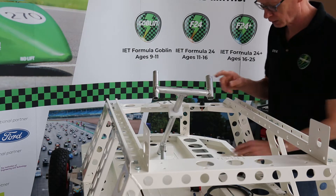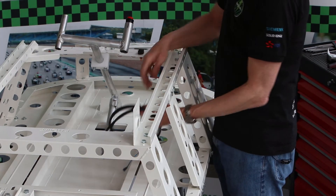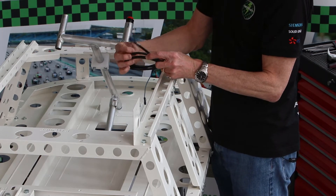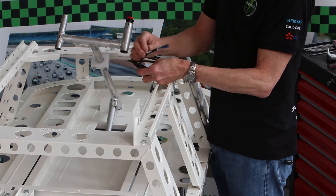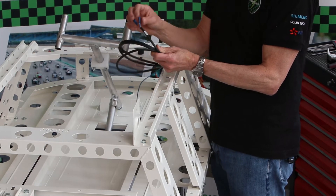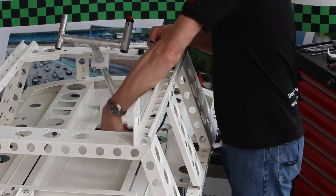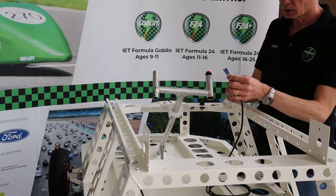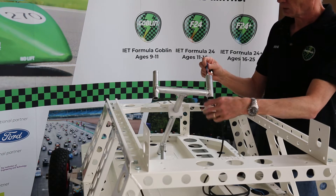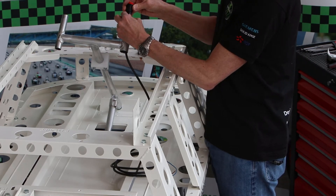The next step in our Goblin build is to hook up our throttle switch. For that we need the switch, which is a red push button that will sit in here. The cable is this black cable labeled G2K. It's a multi-core cable, which means it has multiple cables within the outer black covering. I'm going to take the end with the two spade connectors and pass it up through our steering column.